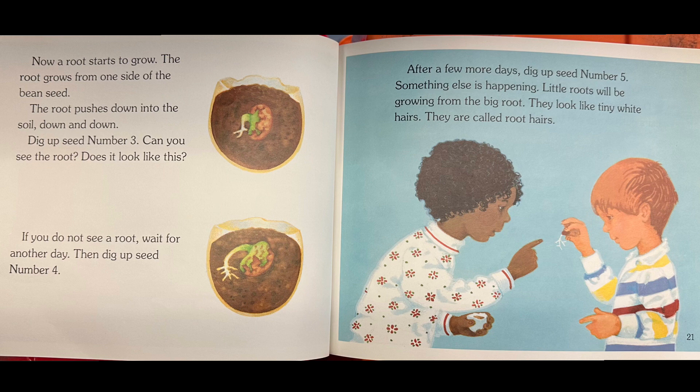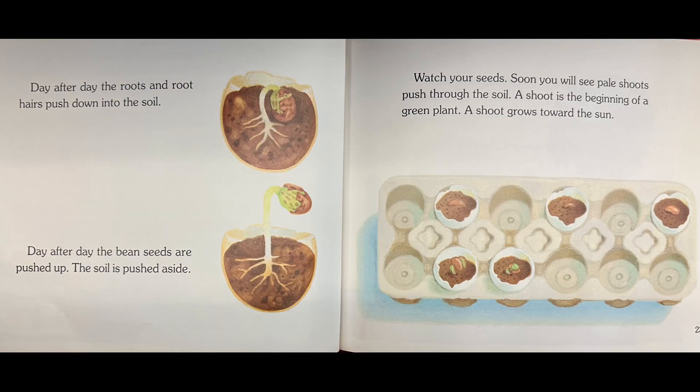Then dig up seed number four. After a few more days, dig up seed number five. Something else is happening — little roots will be growing from the big root. They look like tiny white hairs; they are called root hairs. Day after day, the roots and root hairs push down into the soil. Day after day, the bean seeds are pushed up and the soil is pushed aside.